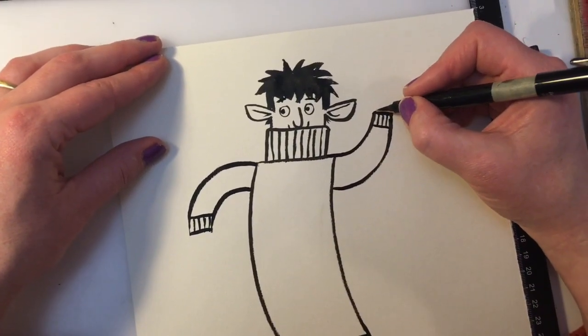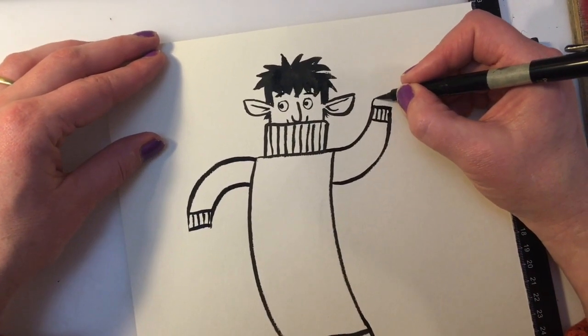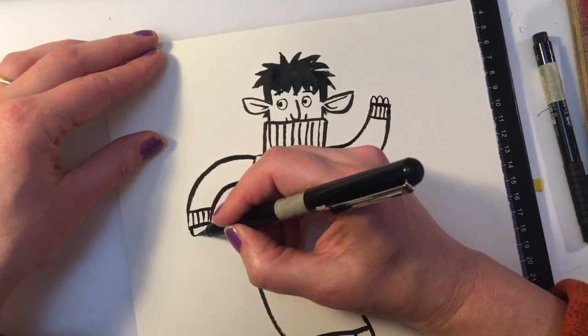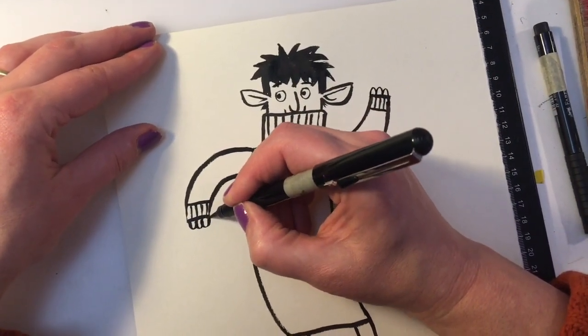And his fingers are really easy to draw - they hardly stick out of the cuffs, just little nubbins like that. That's an easy way to draw hands: give people sleeves that are a little bit too long.